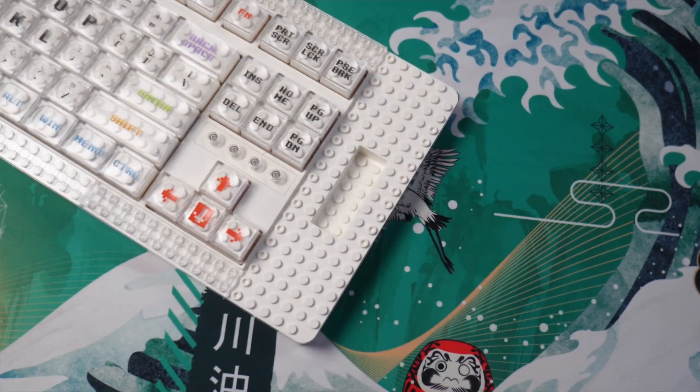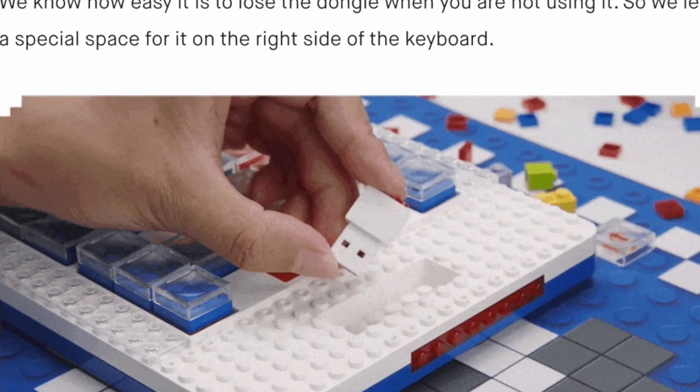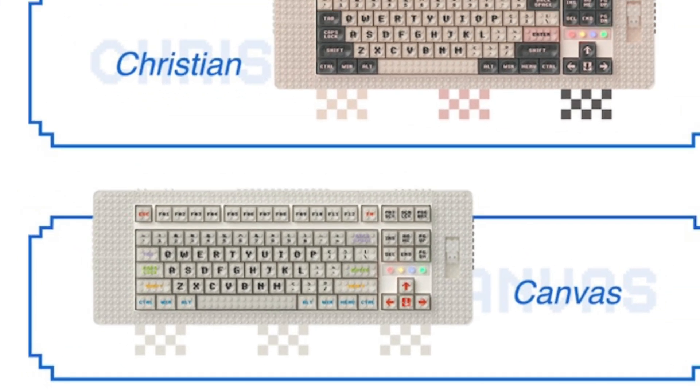The only problem is it seems that my dongle is missing. But here are pictures of what it's supposed to look like. Out of the three available colorways, I was sent Canvas, which in my opinion is the most generic of the three, giving you a base palette to build your designs on.